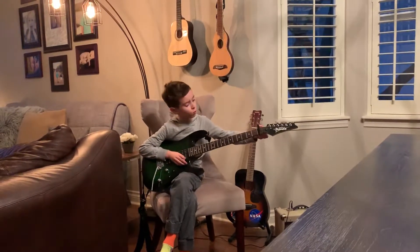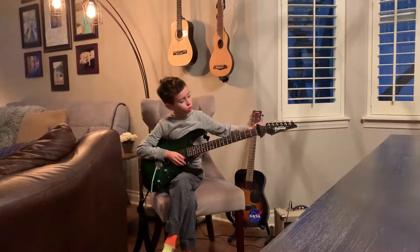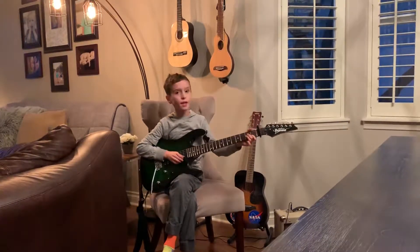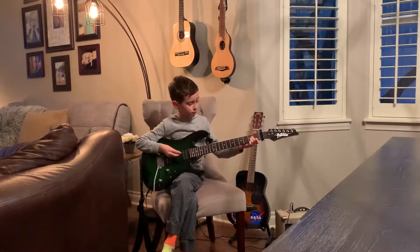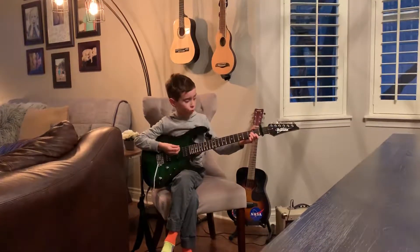First we're going to go with Cascade Remix. You're going to put it on the first fret and you play the same chords as Believer — well, almost the same chords.